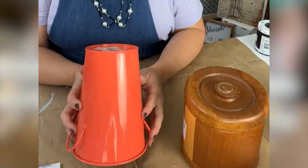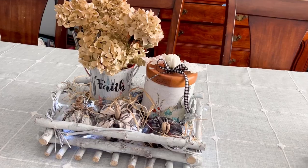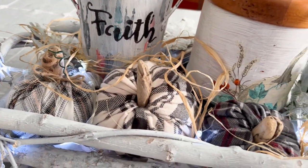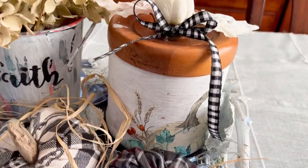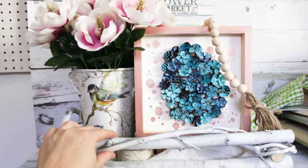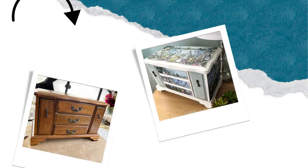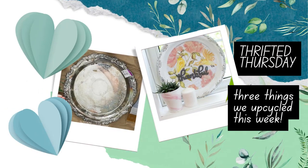Do you ever upcycle things that you've already upcycled? This week for Thrifted Thursday we're going to make over a centerpiece that we had originally crafted for last fall and turn it into a beautiful centerpiece for spring. Hi crafty friends, I'm Jane from Sustain My Craft Habit and welcome back to our channel.